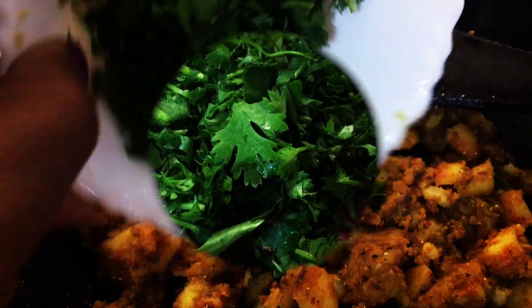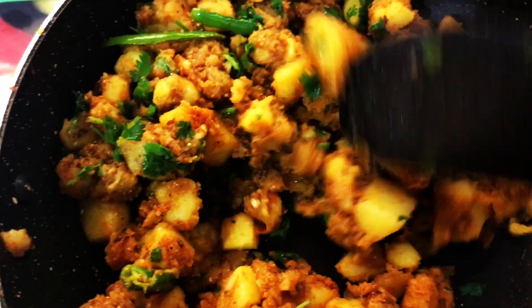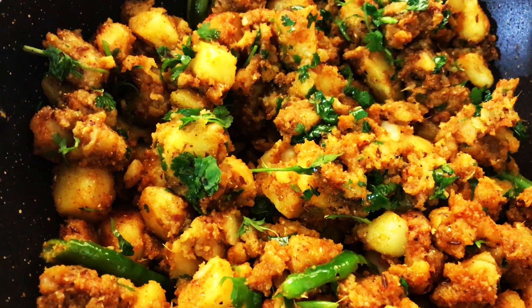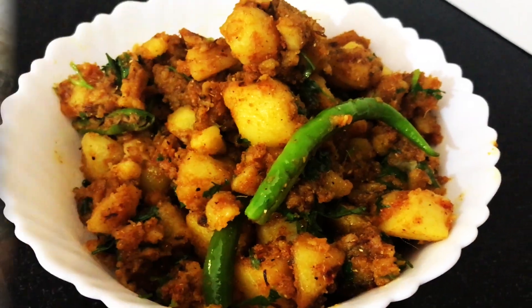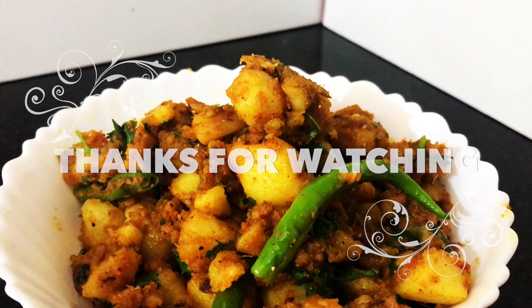Now add chopped coriander leaves. Our jeera aloo is ready to serve! Serve hot with puri, roti, paratha, or with dal and rice. Also add one tablespoon of ghee on top. Thanks for watching — if you like my video, please like and subscribe my channel and press the bell icon to get new video updates.